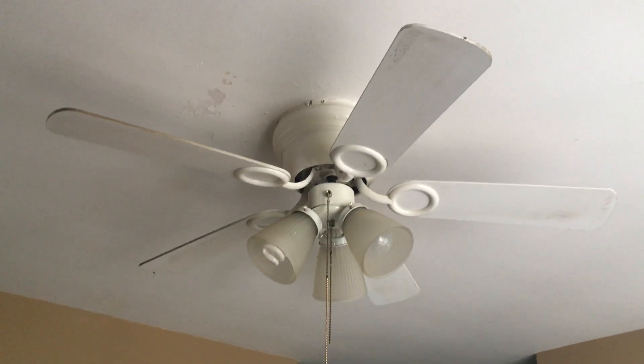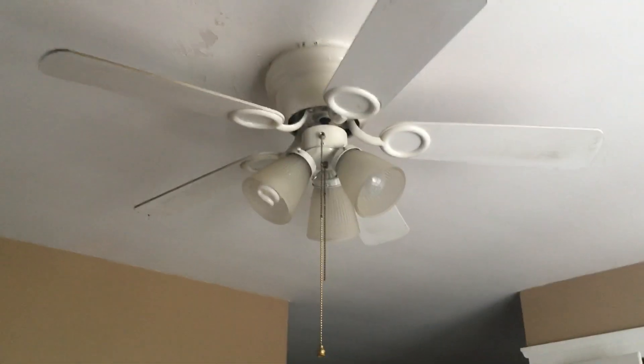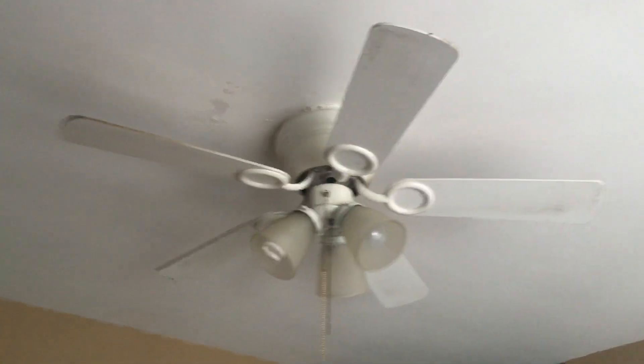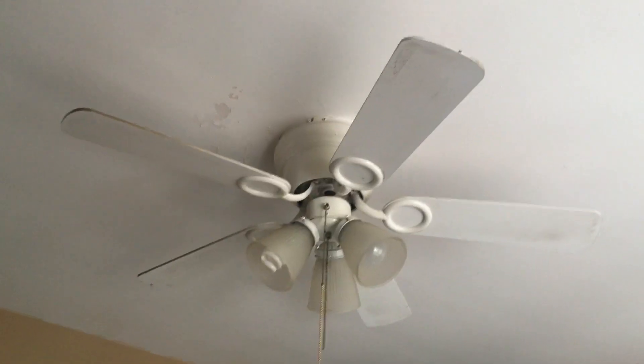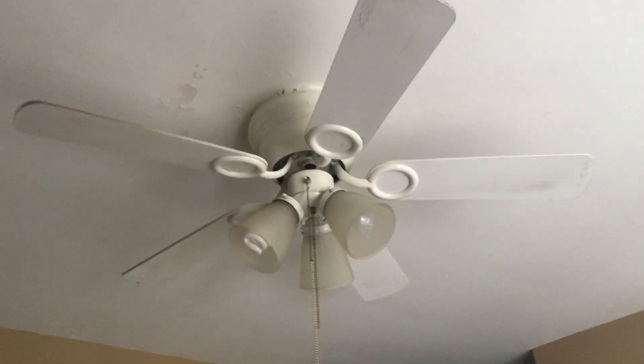What you see here is a Harbour Breeze Cheshire 42-inch fan in the kitchen of the place that we're probably going to be moving into. I have permission to be here so I'm able to test this. Unlike the place with a dope profile too, I need any cons so I actually want to test those too.